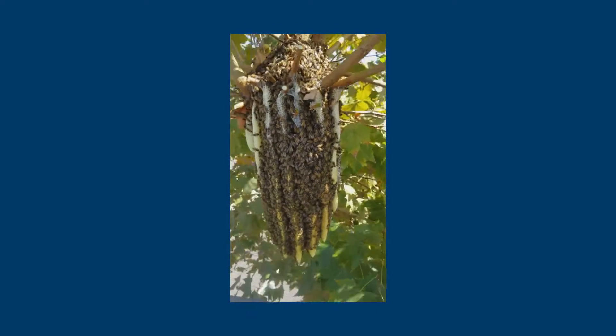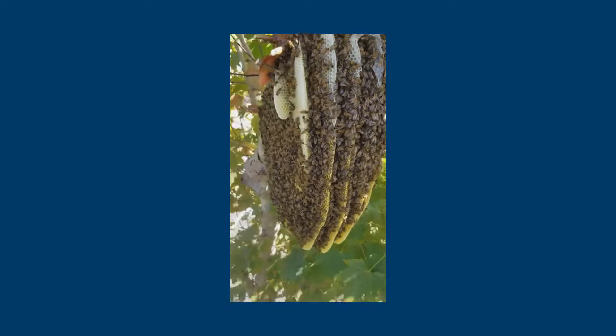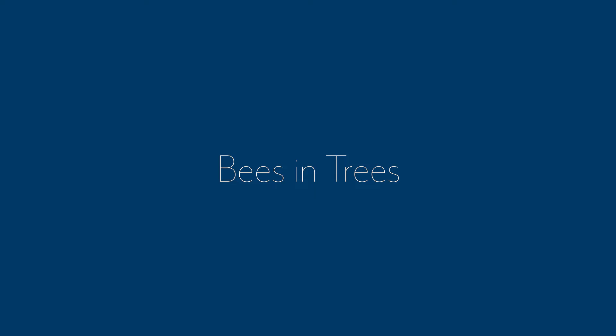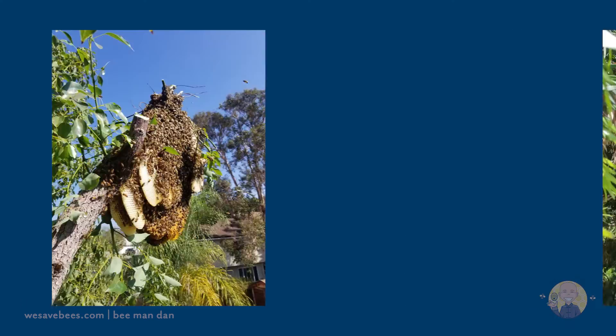Welcome to We Save Bees with Bee Man Dan. This video will cover our process for bees in your trees. We work with colonies of all ages, from just a few days to many months and older.